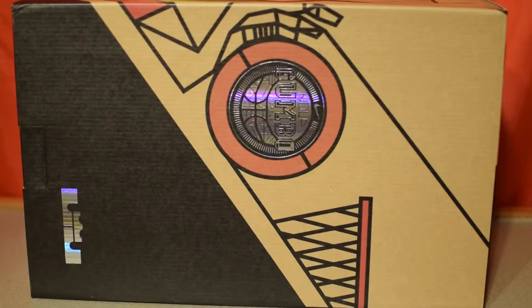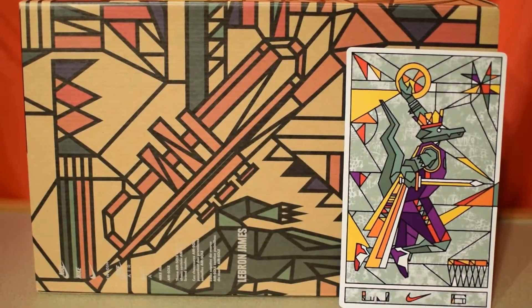The box art represents New Orleans and the different player signature shoes which make up the All-Star Pack. Each shoe in the All-Star Pack also comes with a tarot card which coincides with the player and the theme of the pack.